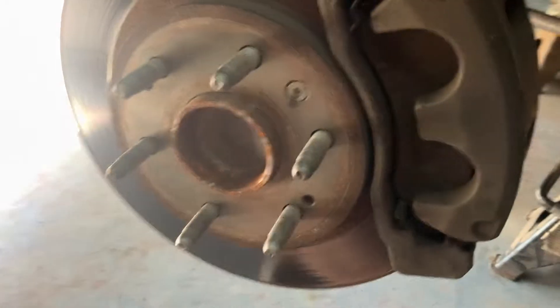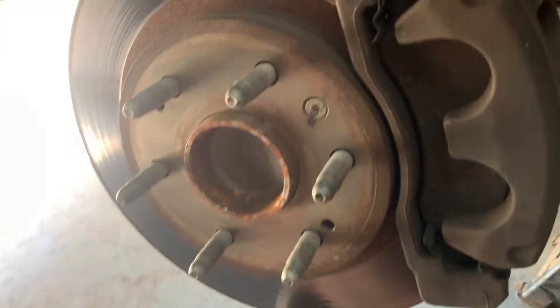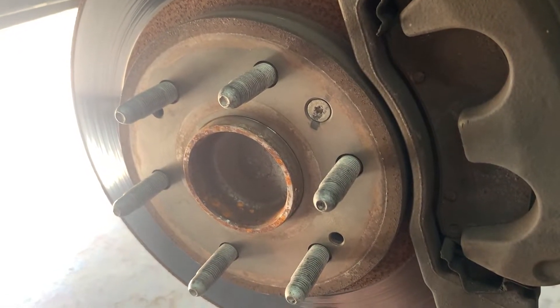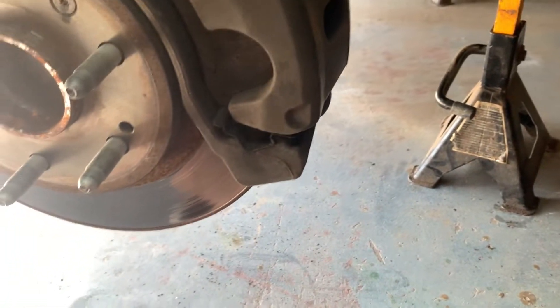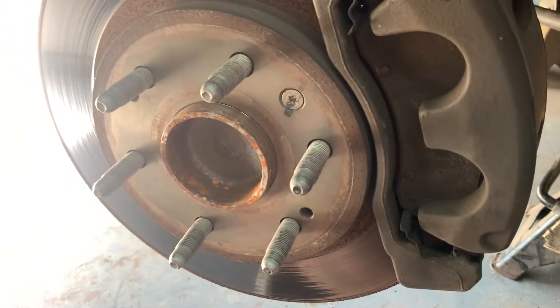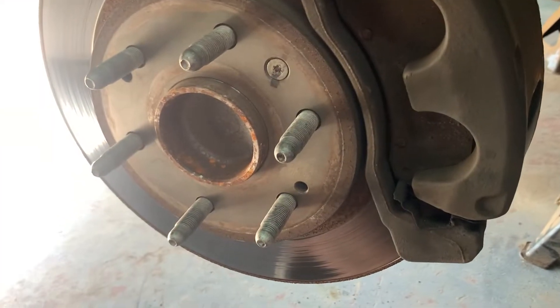I actually changed the wheel bearing on the other side, but we're over here on this side that I didn't change. I know you're supposed to change them in pairs - I was a little broke and I was thinking it was the other side. I've got the stethoscope out again and I wanted to make a quick video on checking this wheel bearing for noise with a stethoscope.